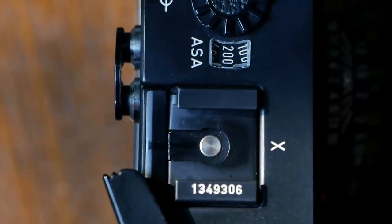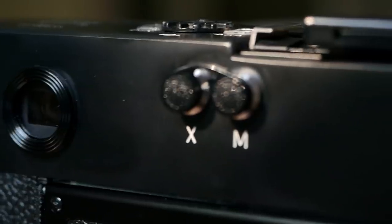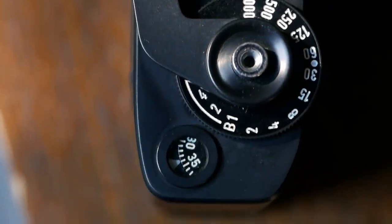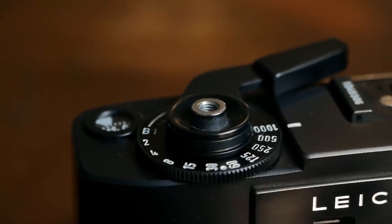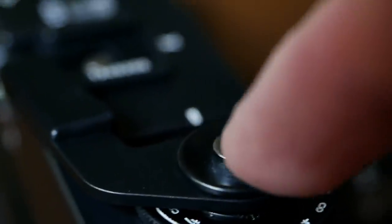There's also a hot shoe with an X engraving next to it, indicating the contact works with electronic flashes. This circuit is disconnected from the X and M contacts on the back of the camera, which are covered up in our version. Next to it is the large shutter speed dial I already talked about, and on top of it is the film advance lever that in a single motion not only advances the film but also cocks the shutter and sets the frame counter one more frame.